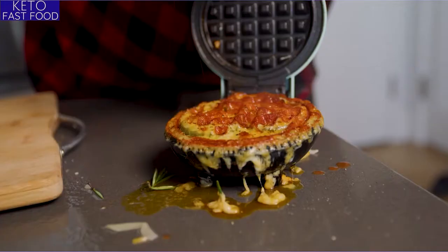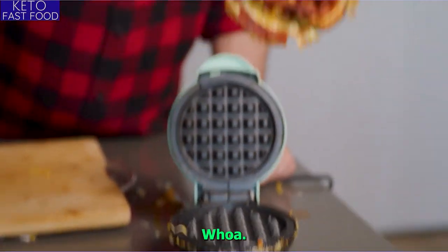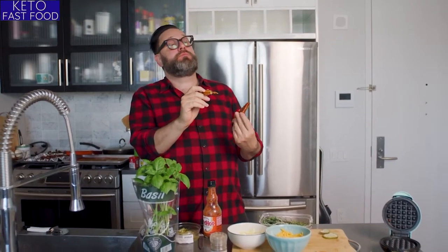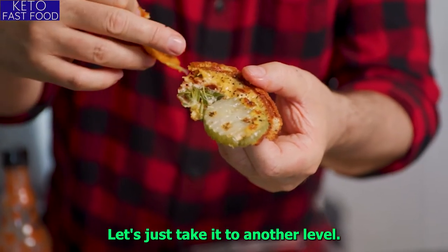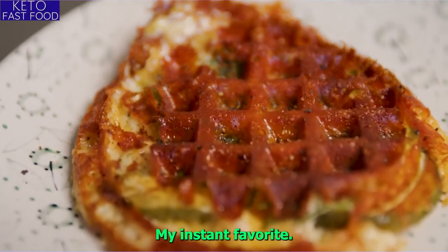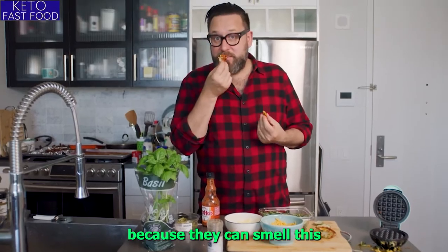You know what it needs? Flat pepper. I'm going to pull it out. Now that is a loaded waffle. Look at the herbs in there — the fresh herbs just take it to another level. I think out of all the snacks, this one's got to be number one, my instant favorite. I think people are knocking at my door because they can smell this.